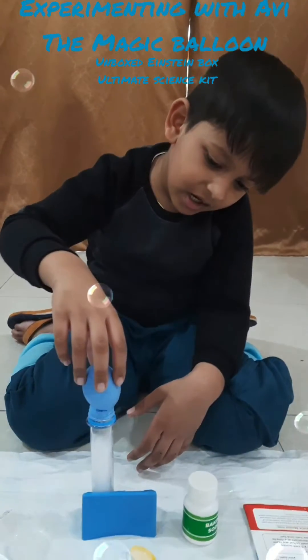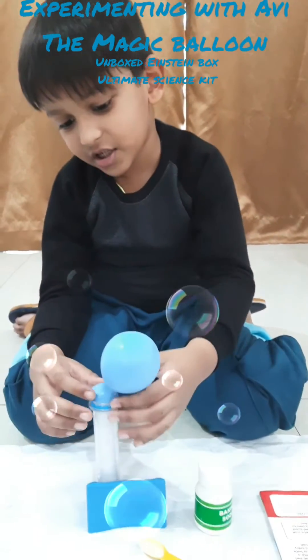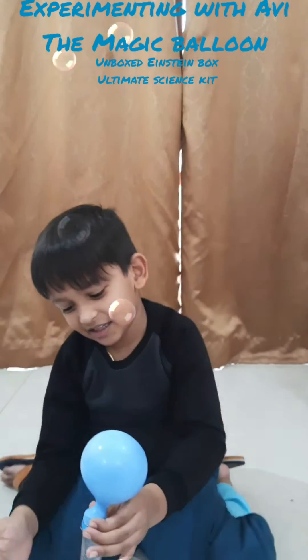This is the carbon dioxide gas which is filling in the balloon. And the balloon is filling up and up, filling in the balloon.